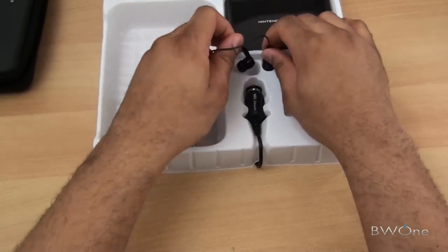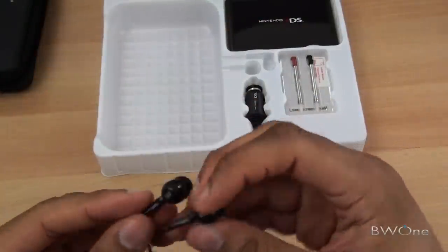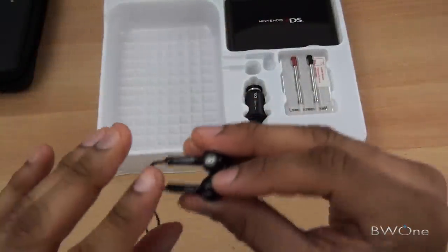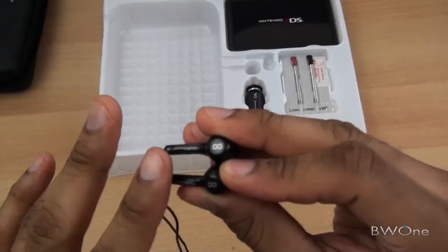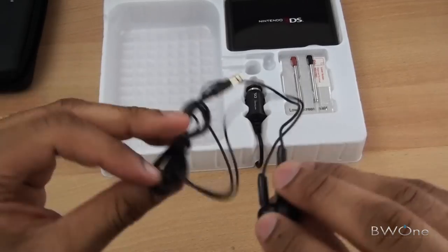Looks like we get a pair of headphones — that's pretty cool. We'll definitely test these out to see how well they work. They've got the Nintendo 3DS logo right on them. Looks like it's a pretty decent cable length.